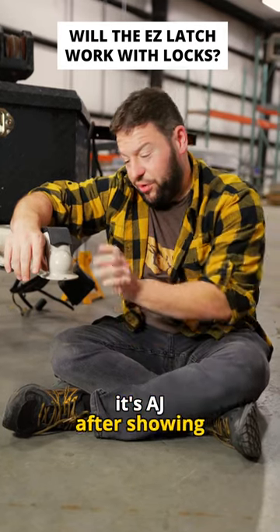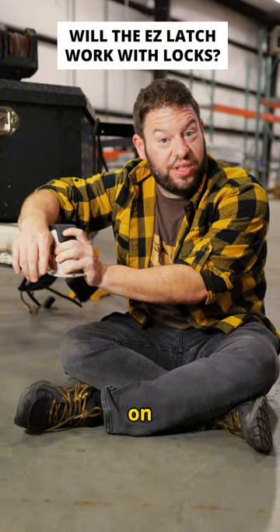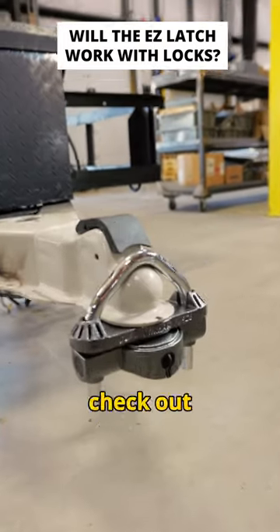What's up everybody, it's AJ. After showing off the easy latch and why we got that for our trailer, we got some questions on does it work with locks. So, we pulled a couple locks — both of them work just fine. Check out what we tested.